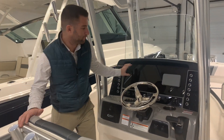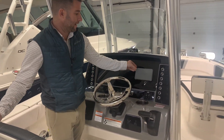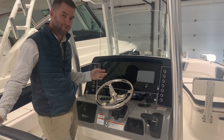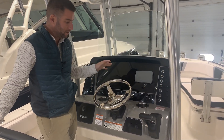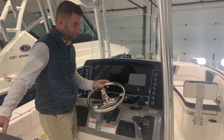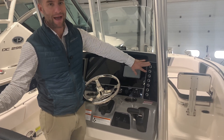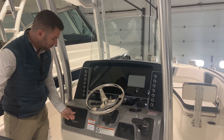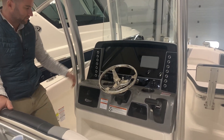At the dash, you have a beautiful black acrylic layout with your Yamaha gauge. This is a large enough dash that you can do dual screens or a large single screen. You have a high steering wheel, so it's very comfortable ergonomics to run the boat. Everything's accessible — you have backlit switches, trim tabs, and a little cubby here to throw your keys or what have you.